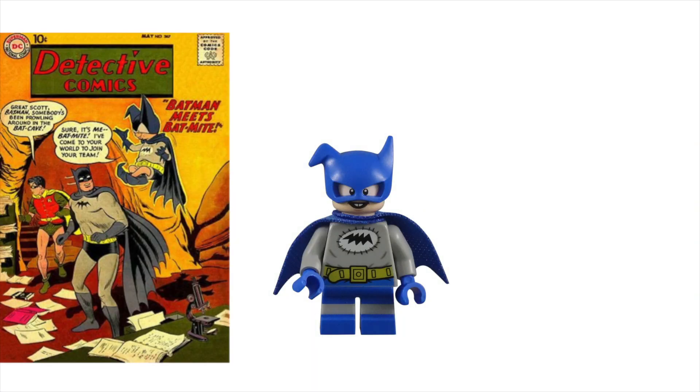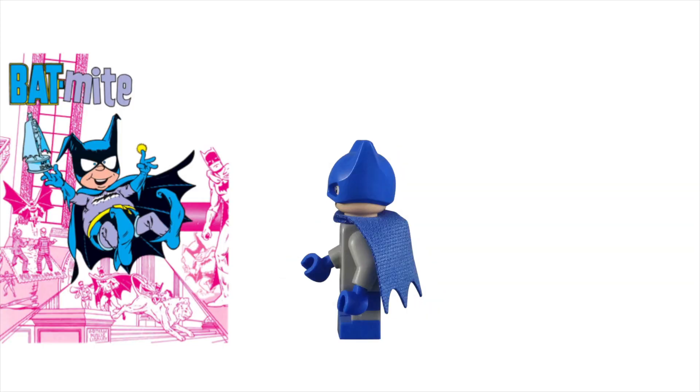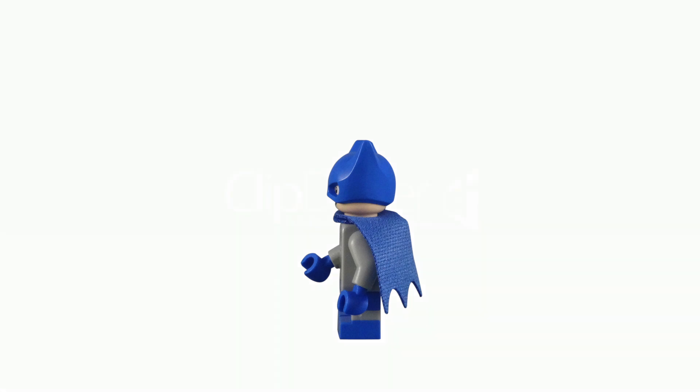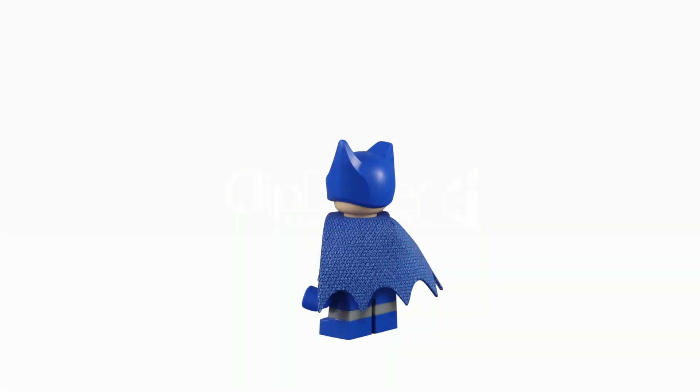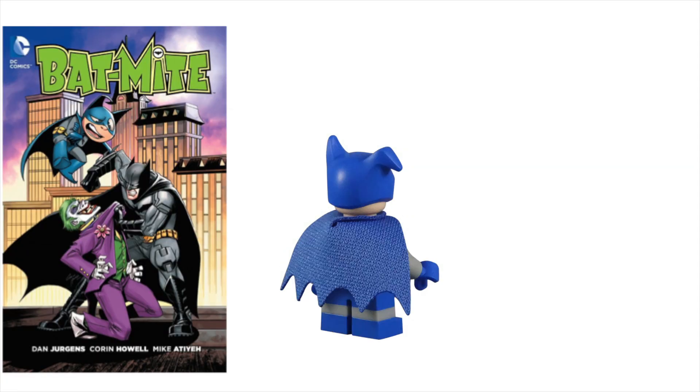Batmite first appeared in Detective Comics issue 267 back in 1959. This imp from the fifth dimension idolizes Batman. He is constantly setting up ridiculous events to see his favorite hero in action. Now, he's not technically a villain, but a misguided fan.